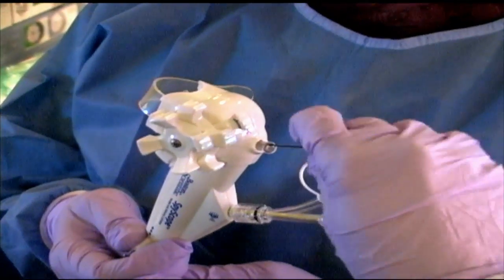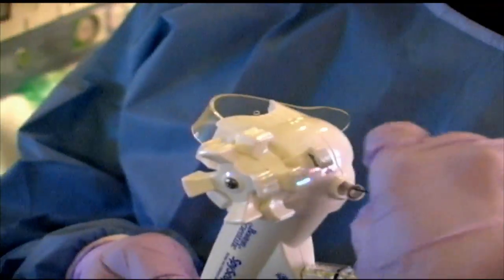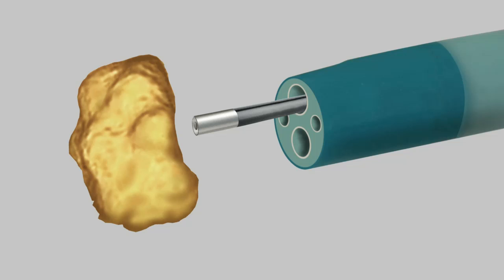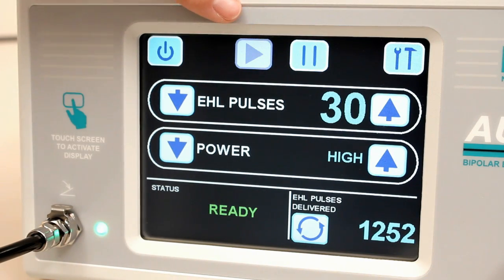To prepare for the procedure, the probe is inserted into the Boston Scientific SpyScope access and delivery catheter using the instrumentation port located near the top of the catheter. Gently feed the probe through the working channel. The probe tip position should be placed one to two millimeters from the surface of the stone and five millimeters in front of the Boston Scientific Spyglass Direct Visualization Probe. Be sure to align the probe tip perpendicular to the surface of the stone. Once the probe is in position and the endoscopic field is infused with saline, a clinician may depress the green arrow symbol to take the unit out of standby mode.